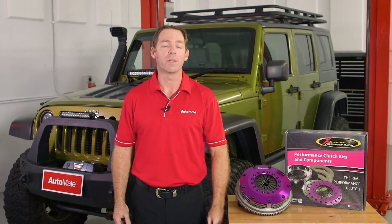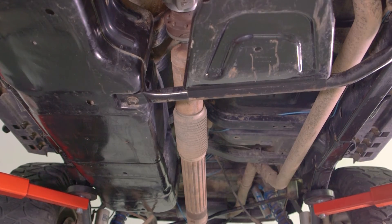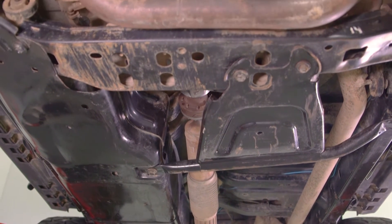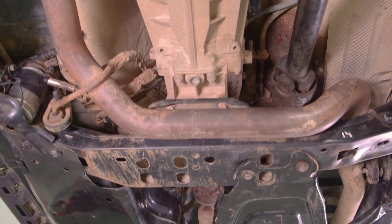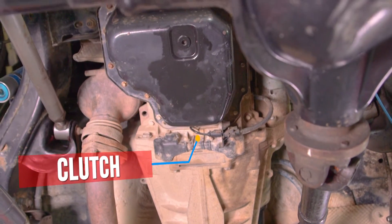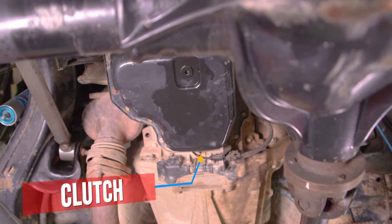Hi, I'm Clint, welcome to Automate. A conventional clutch assembly is normally fitted between the engine and transmission gears. Its purpose is to disengage engine torque from the transmission to allow for vehicle starting and the selection and use of different transmission gear ratios.